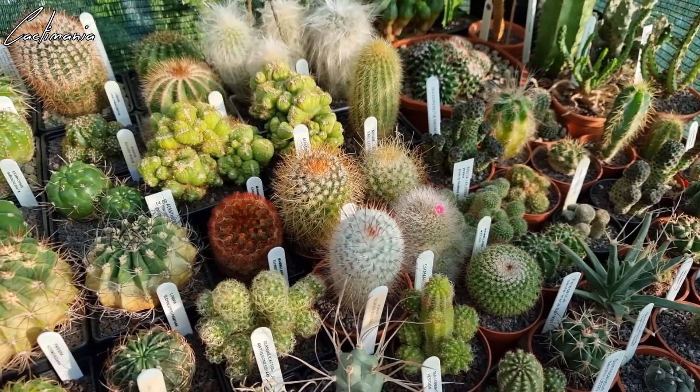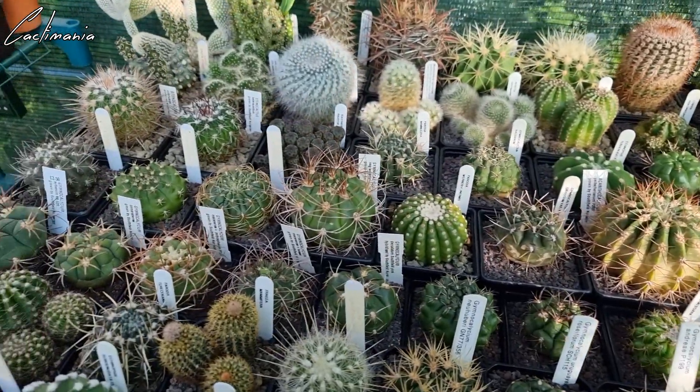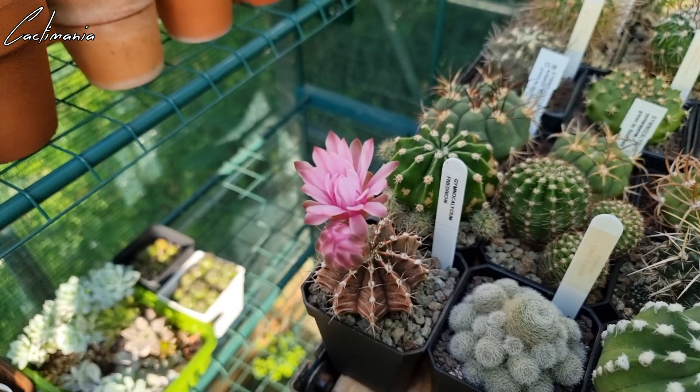I've got a few late bloomers — there's a Mammillaria bocasana there and this Gymnocalycium friedrichii.